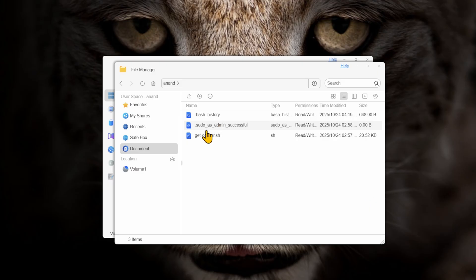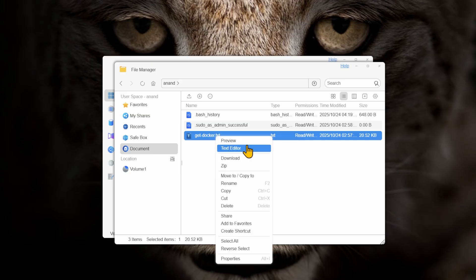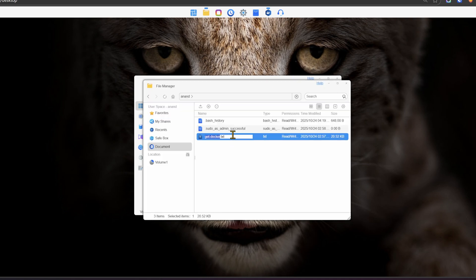One thing that was kind of annoying is not having a built-in text editor. There is a text editor in the file manager, but it only auto-recognizes and offers to open .txt files. When I tried to open shell scripts or YAML files, there was no edit option in the context menu. And unlike Synology DSM, there is no standalone text editor app to manually open unrecognized files. I had to temporarily rename the file, edit it, and rename it back. Honestly, renaming a YAML file just to edit it felt less like using a modern NAS and more like I was trying to trick my old Windows 98 PC into running a new game.